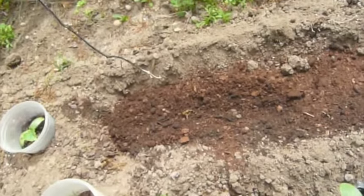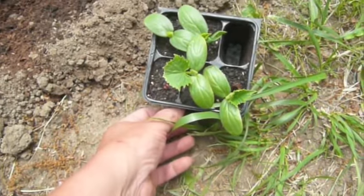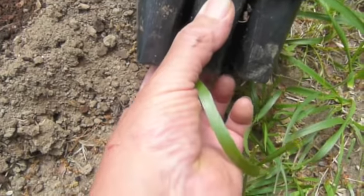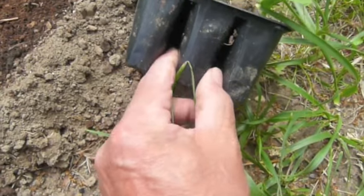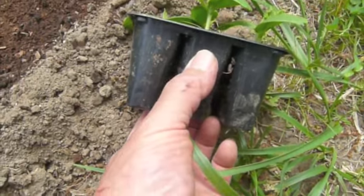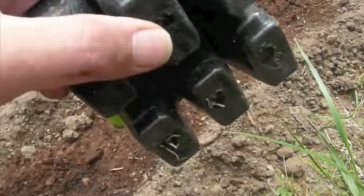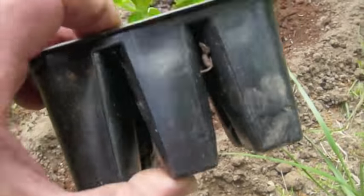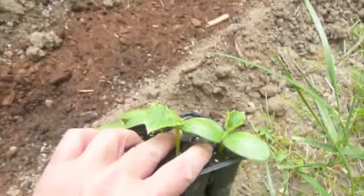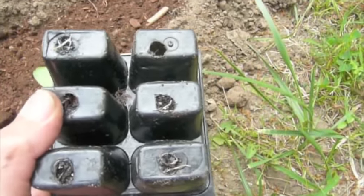That gives a base for drainage and nutrients. Here we have the tray. What you have to do is squeeze the sides to kind of free it up a little bit from inside. Then on the bottom there are holes — you stick a pencil in that hole, and as it frees up you turn it upside down with your fingers and that will pop it out of the tray.